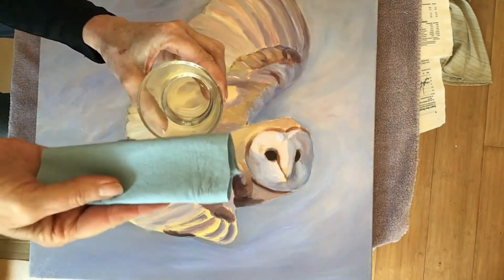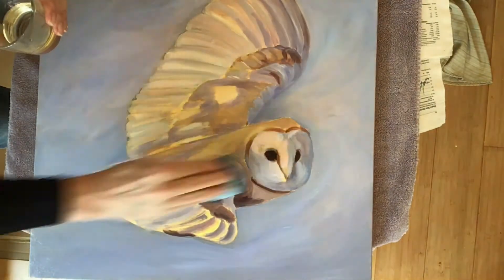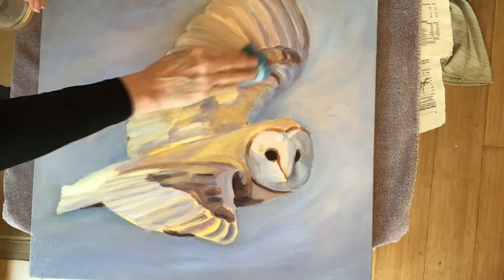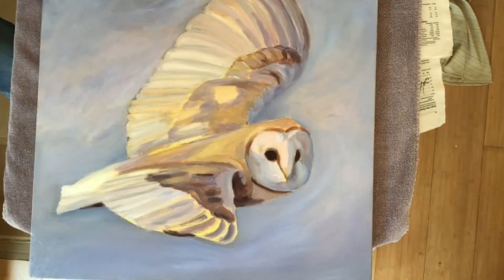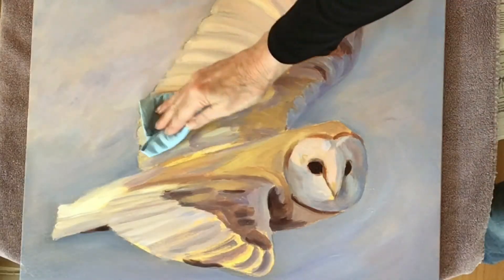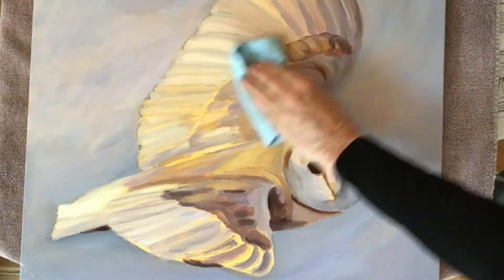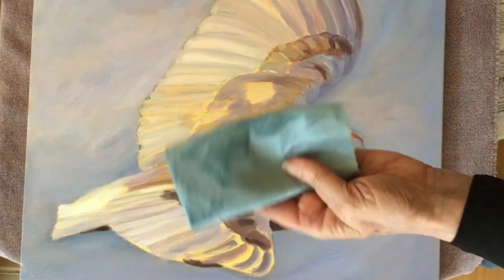I pour a small amount of the walnut oil into a glass container and dip in my lint-free shop cloth and gently wipe the oil across the surface that I want to add the paint to. I then take a clean lint-free shop cloth and pull the oil back off the canvas. This will leave a very slight amount of oil on the surface, which is exactly what I want.